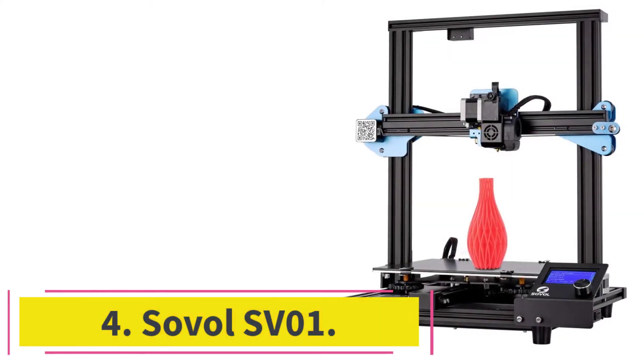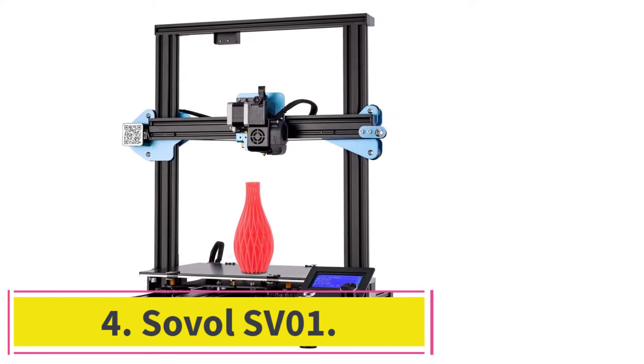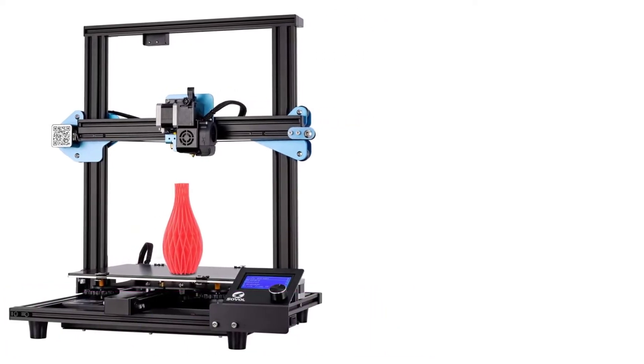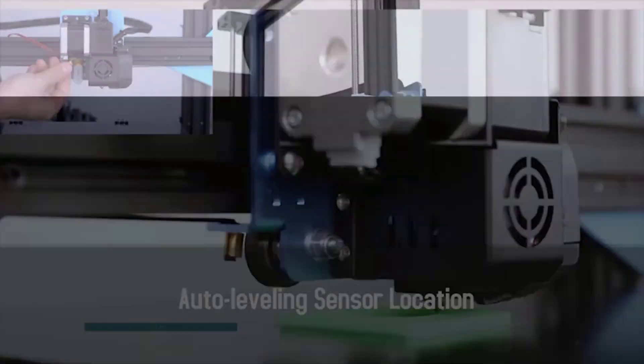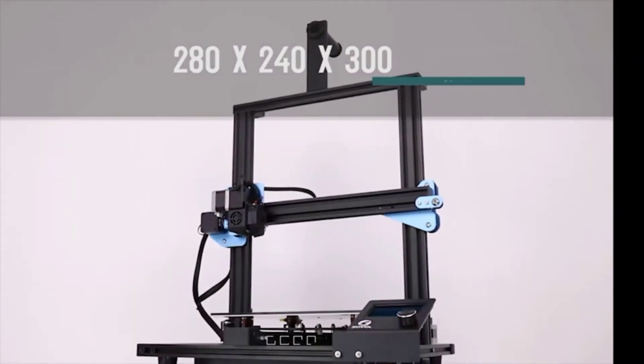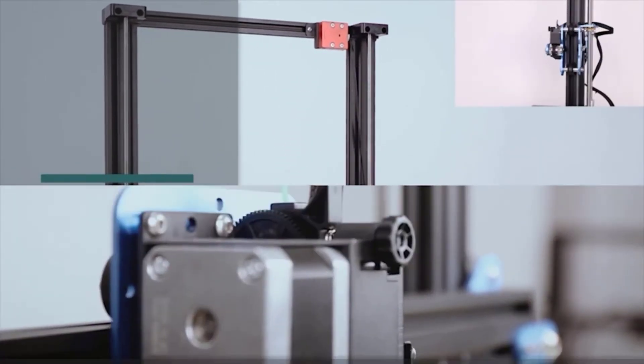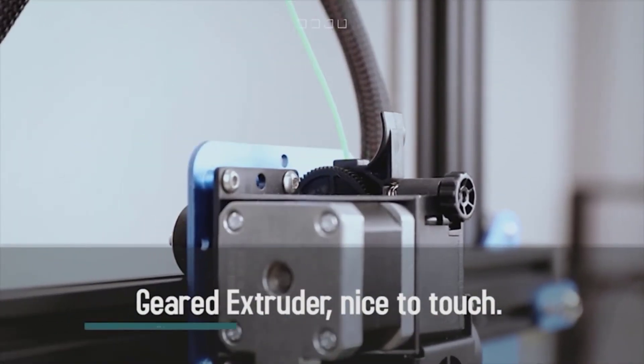At number 4: the Sovol SV01. When one of your top priorities is having a 3D printer with a large print area, the Sovol SV01 would be suitable for you. Its 280 x 240 x 300 mm build volume will make it easy and fast for you to print big objects in one session.